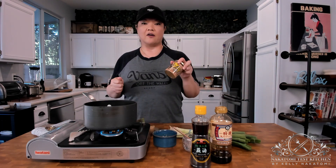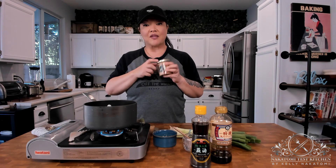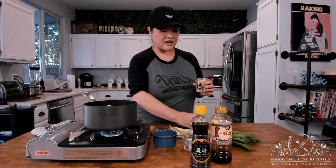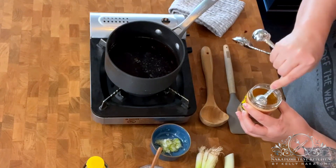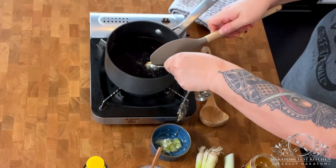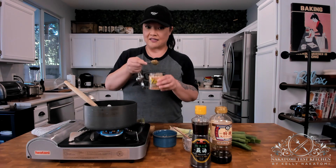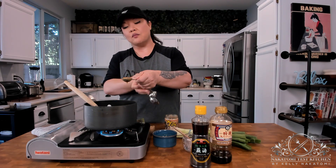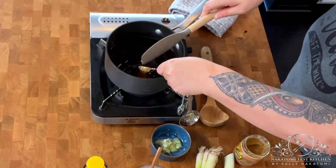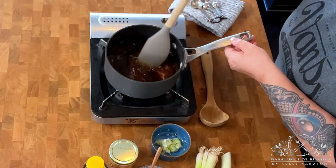And two teaspoons of torigara. You've seen me use torigara chicken soup stock powder in other recipes - this is the same thing but in paste form. It has chicken fat in it so it's more flavorful than the powder version, though the powder is sometimes easier to find. If you can't find torigara soup powder or paste, just use a chicken bouillon cube and that should work just fine.